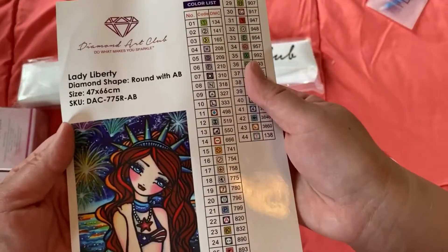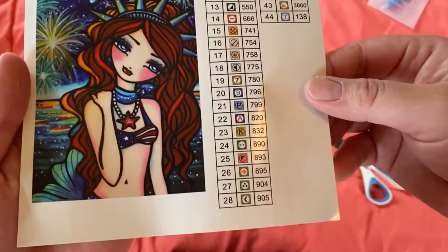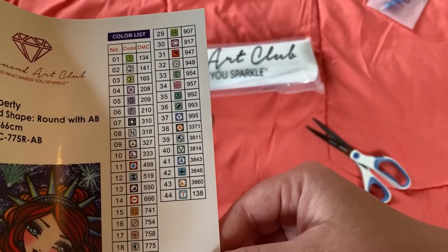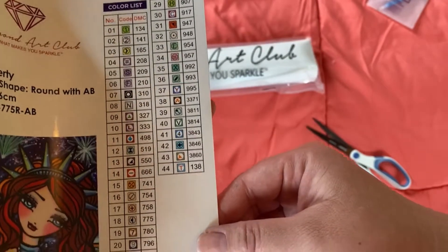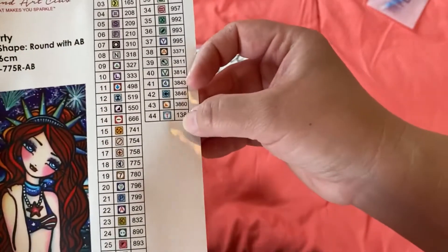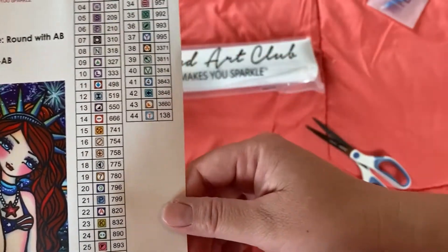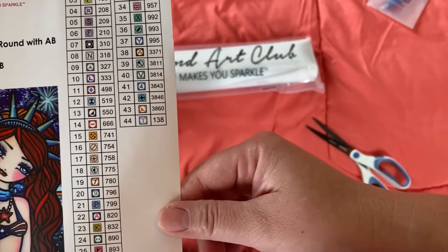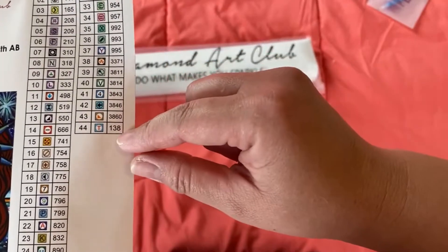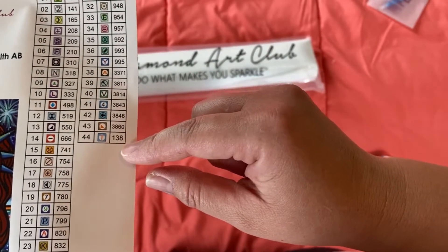Also got a larger sticker that gives you all the information about your painting. Here's the artist rendering of Lady Liberty. This one has 44 colors with three ABs. With Diamond Art Club, the way you know which colors are ABs on the inventory sheet is that anything numbered below 150 will be an AB. So looks like we got three.